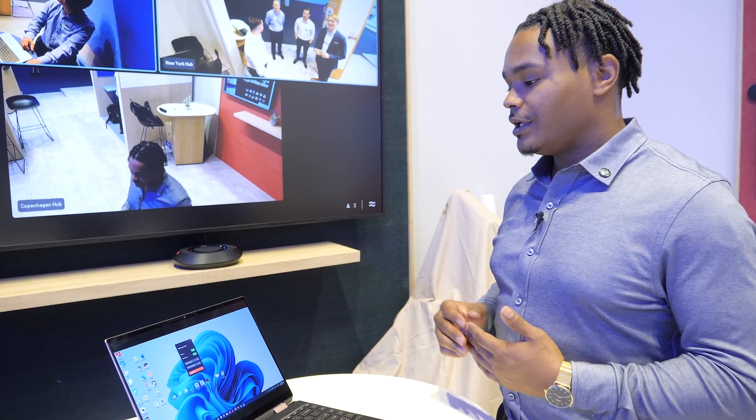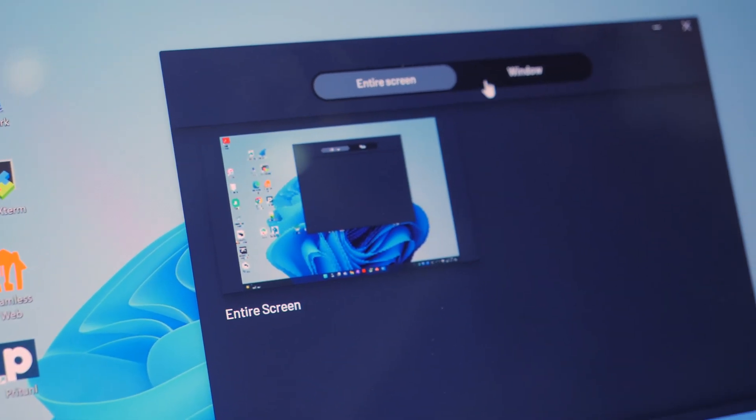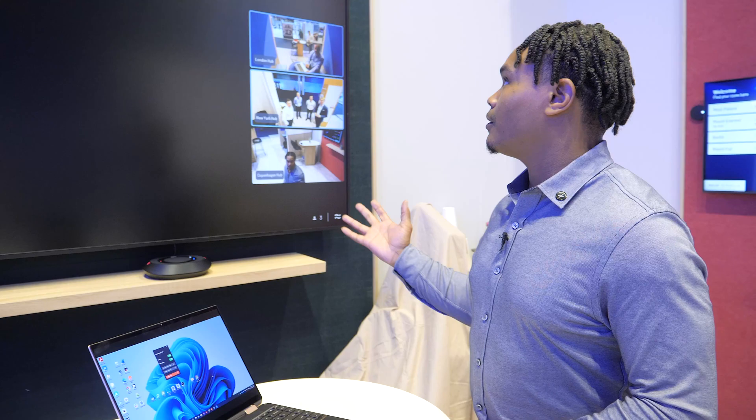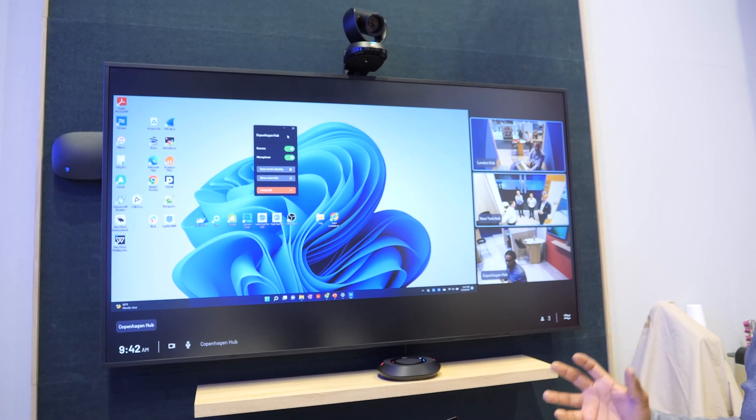We can focus on the meeting, and if we need to, we can actually share content to our display. I can choose to share my screen or share a specific window — I'm going to choose to share my entire screen. Now we're displaying on screen, and you can see that this is simply acting as a controller for the room.